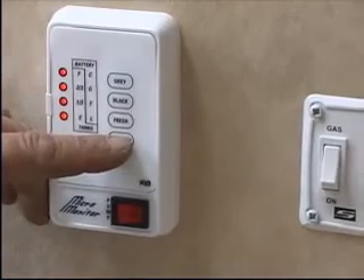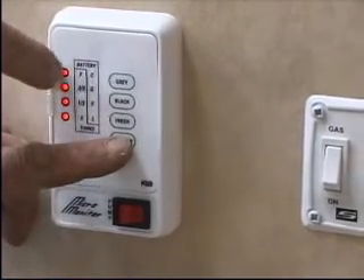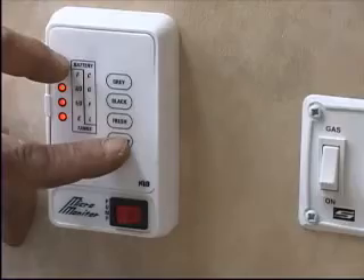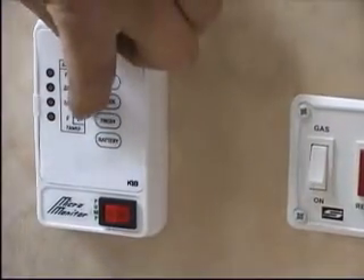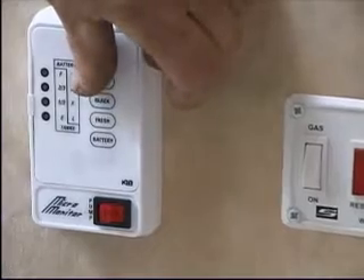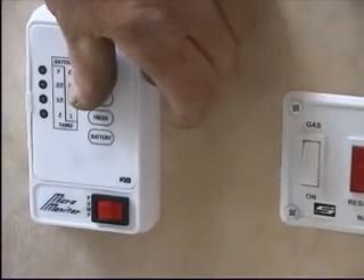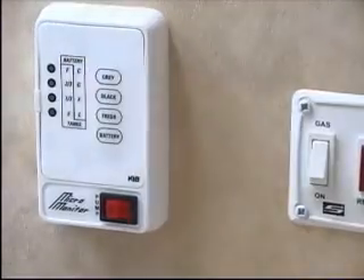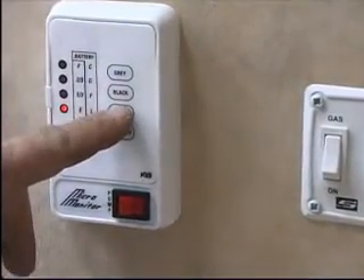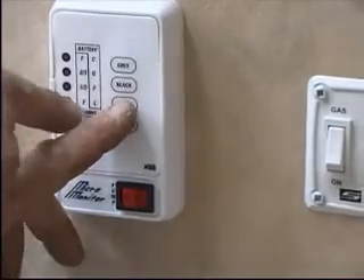If you push the battery button, it'll show four lights on this side. C is charging, G is a good battery, F is fair, and L is getting low. When you push the tank button, the tank levels show E, one-third, two-thirds, and F.